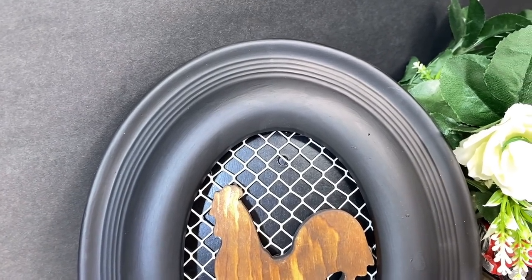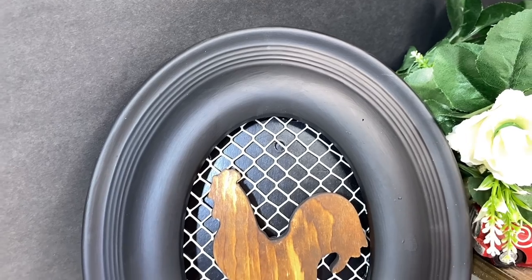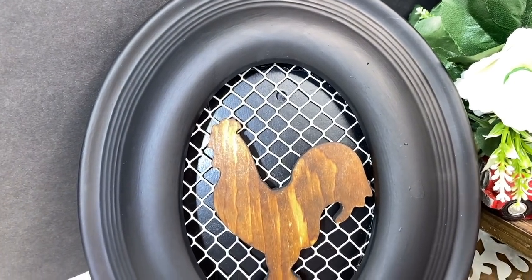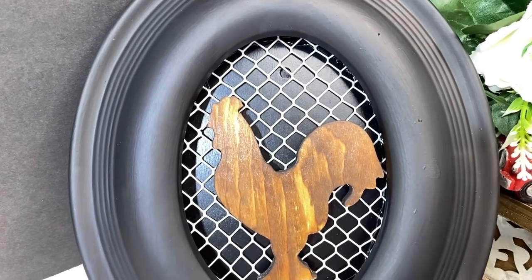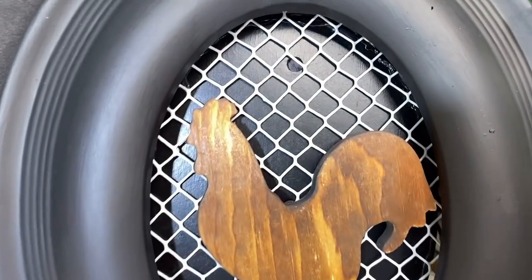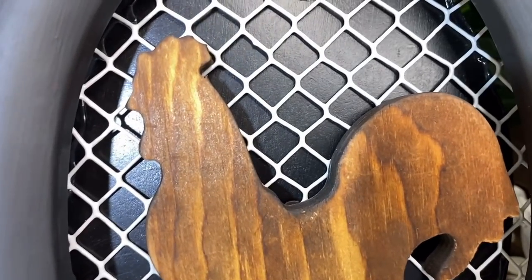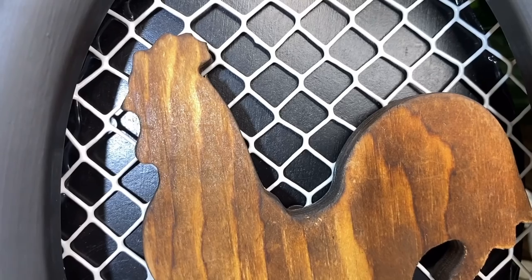This can be hung up on the wall or used as a beautiful shelf sitter. Look at that beautiful black matte color — I love the chalkboard paint from Dollar General. It's gorgeous.